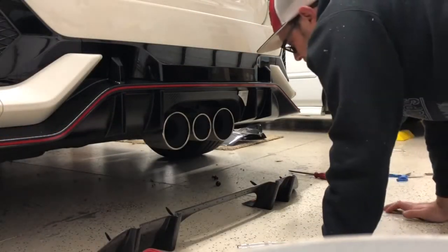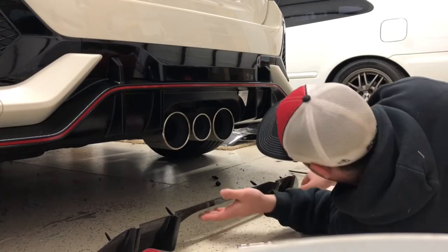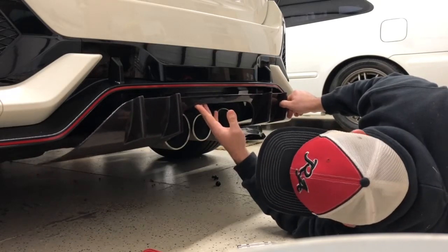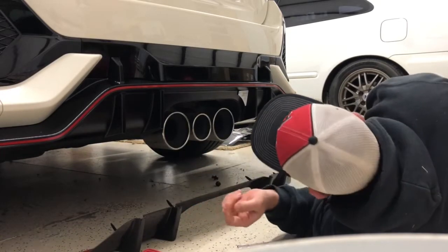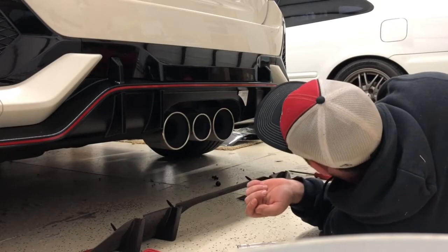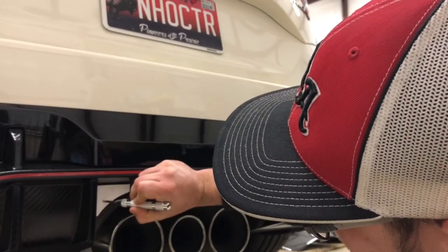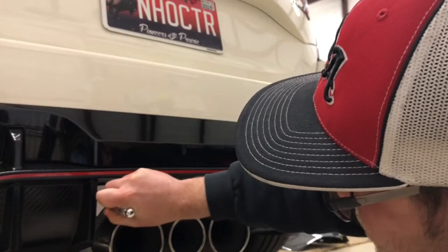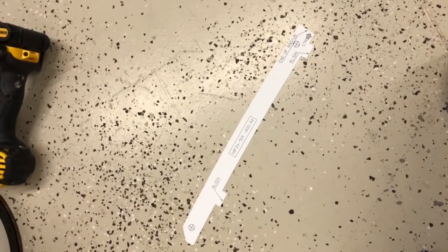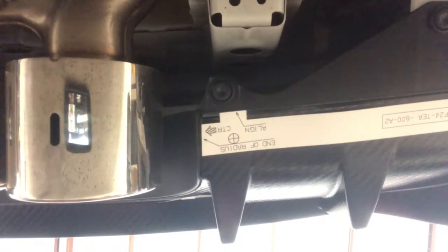With the zip tie clips Honda put on the back, it makes everything a little tricky to align. Based on double-checking alignment, I'd recommend using the end of the radius as the guide for where to line everything up — that way your holes are centered where they need to be. I'd advise against using the 'align here' marks on the stencils; use the end of radius instead. The center marking on the middle stencil really comes into play and makes locating it a whole lot easier.